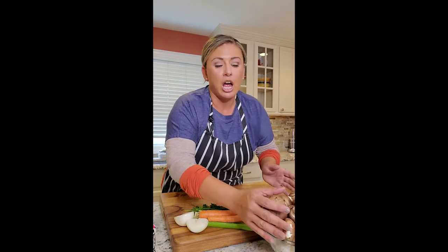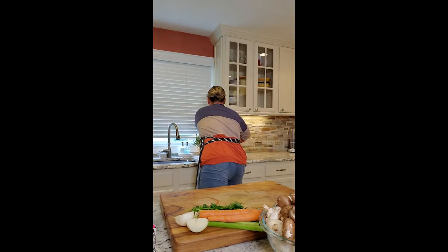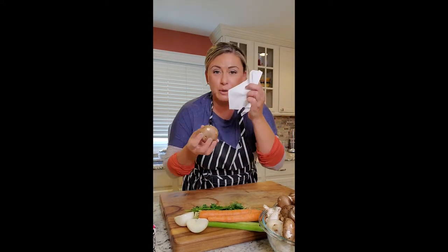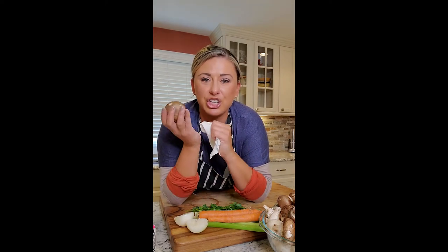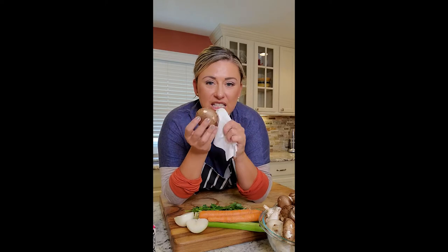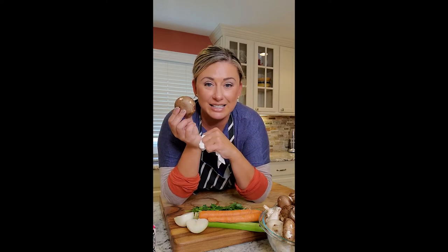Mushrooms — you do not want to wash mushrooms because they become slimy and gross. So instead, you take a wet damp paper towel, or a dry towel, and you dust off the dirt. Don't wash them, dust off the dirt. That is the trick.